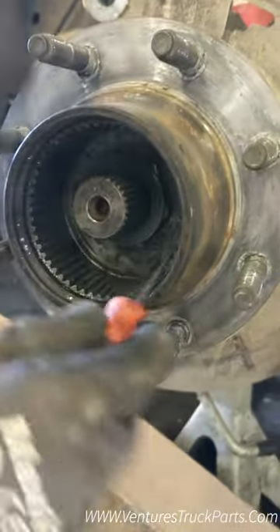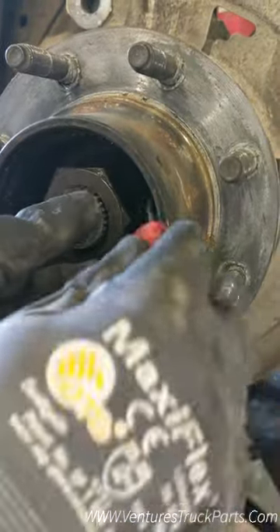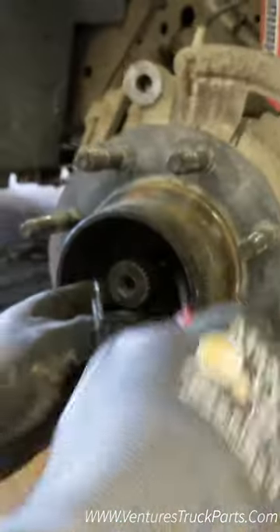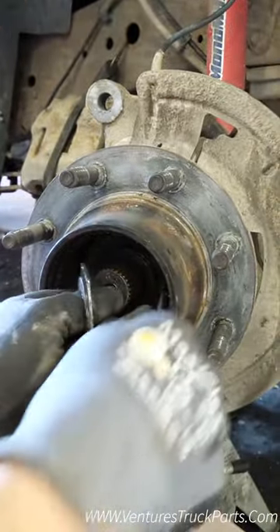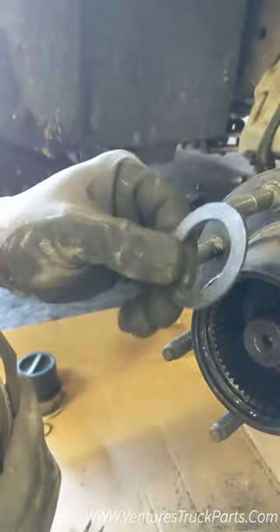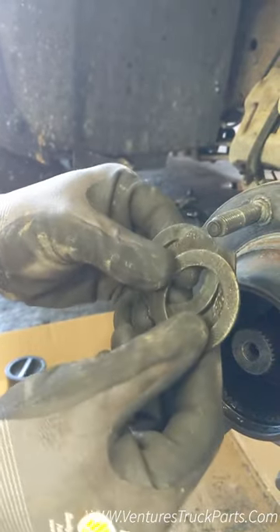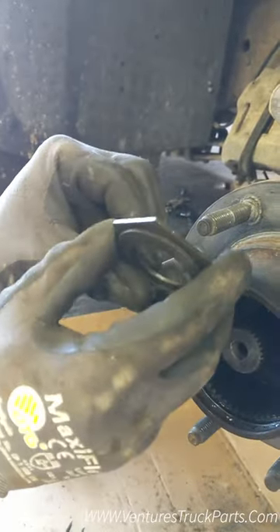Get a pick and pull your thrust washer kit out. These should be in a certain order: first the round metal washer, then the hexagon nylon plastic washer, and then another round metal one. If those are in a different order, they've been put in wrong — that's the order they need to go in.